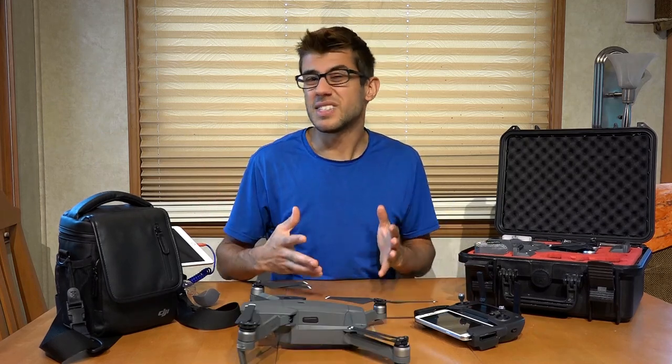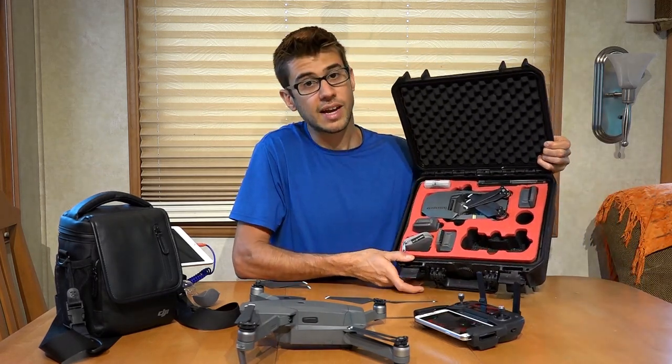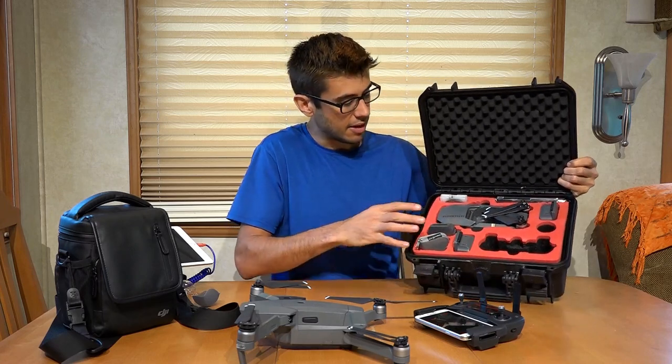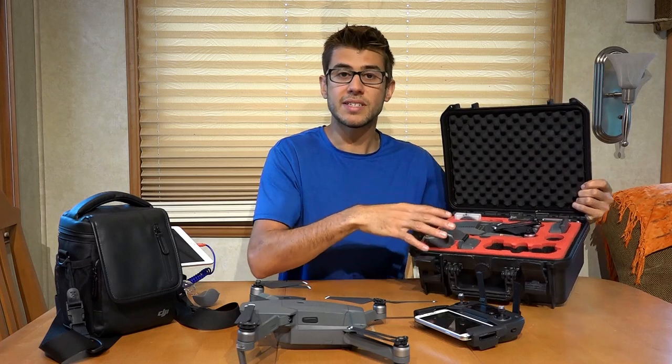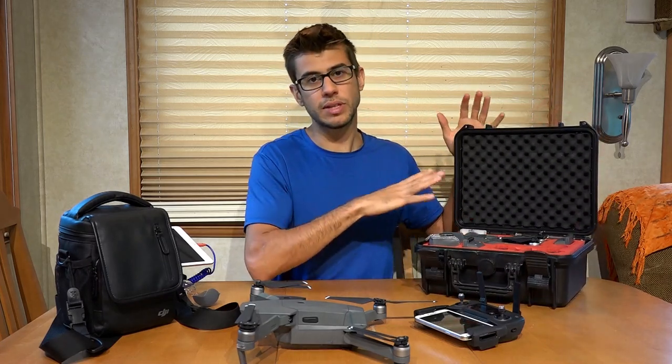If you're looking for a sturdier travel option, something like this hard case might be a great choice. It's designed to carry all the components of the Mavic — three batteries, the controller, the Mavic itself, and a number of different accessories — and will keep everything waterproof and really ruggedized. Even this is a relatively small package to carry such a powerful drone.